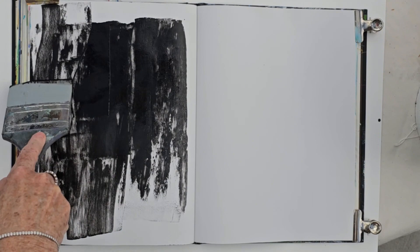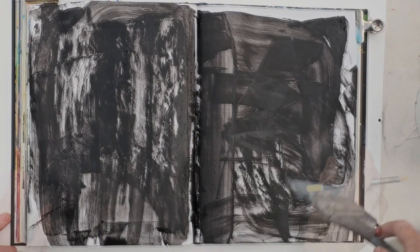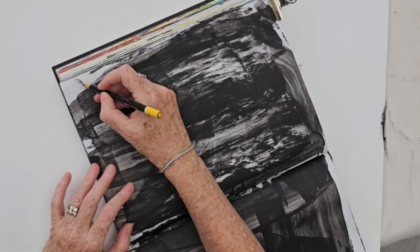I'm going to start off with quite bold marks in here by just sort of getting rid of all the white paper, coming in with black with my colour shaper and just getting a whole variety of different paint effects and marks.